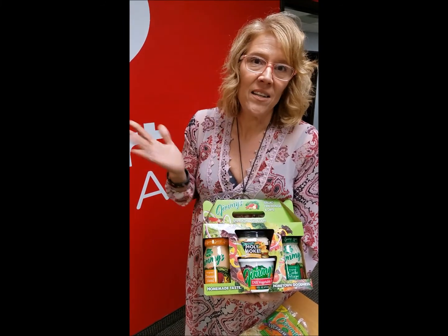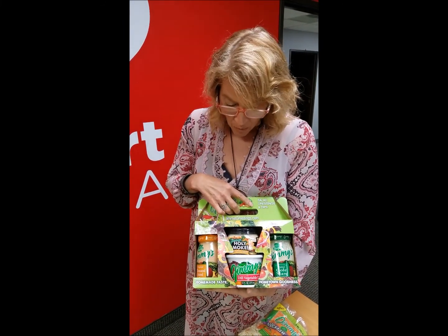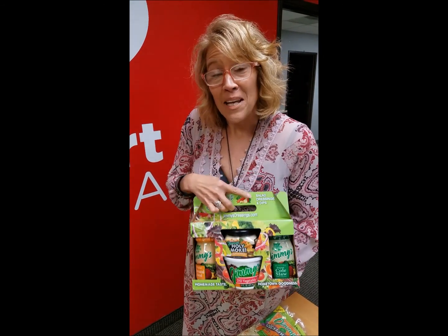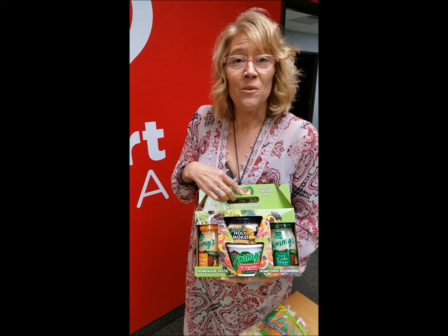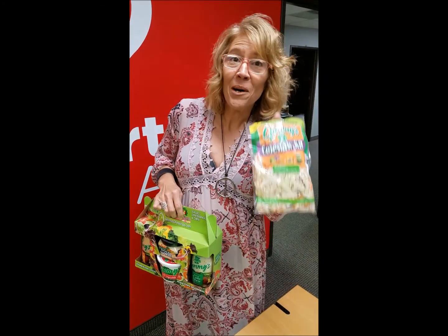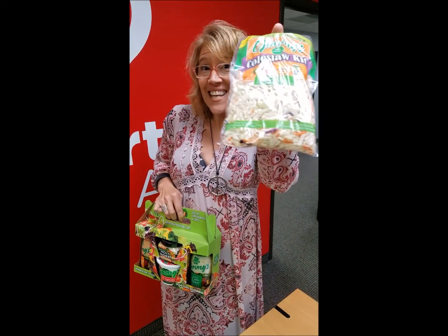And then there's Thousand Island — you can do so many things with that. I want to thank Jimmy's for dropping by the gift for me, and I'm going to give you guys some gifts too. Tune in every day this week and we'll give you a Jimmy's pack with their new coleslaw kits. Try them out this weekend for Memorial Day. See ya!